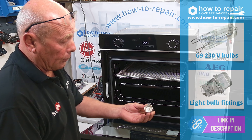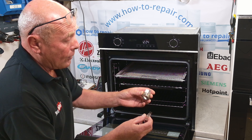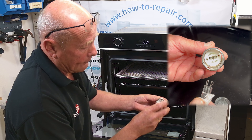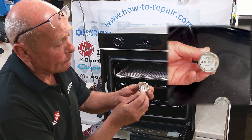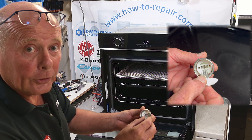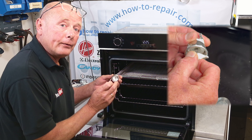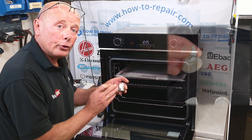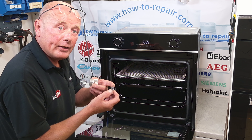The actual bulb holder is located in the back of the oven, on the wall, or in the top of the oven. When trying to fit these bulbs, it is so easy for people to push the bulb in thinking that they've got a connection, and they've misaligned the bulb. The actual bulb itself has to line up correctly in the holder.